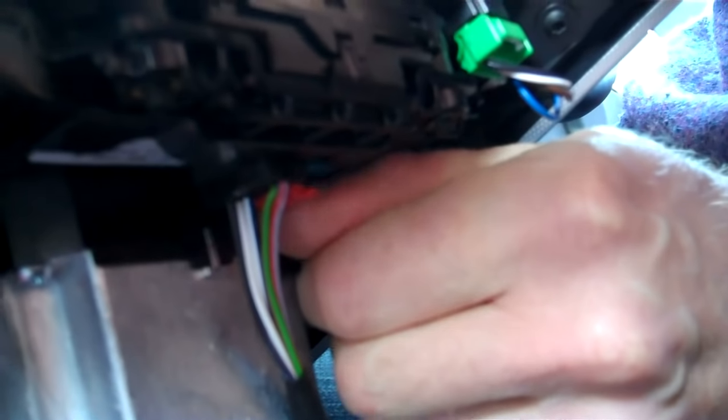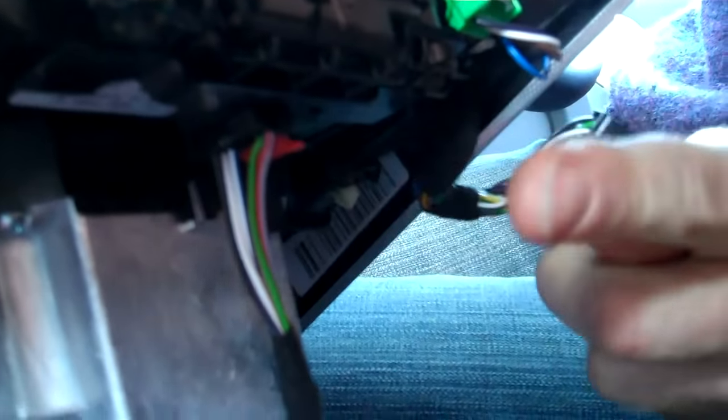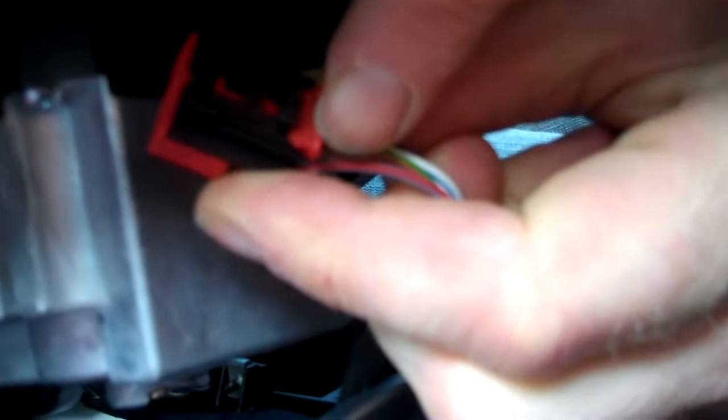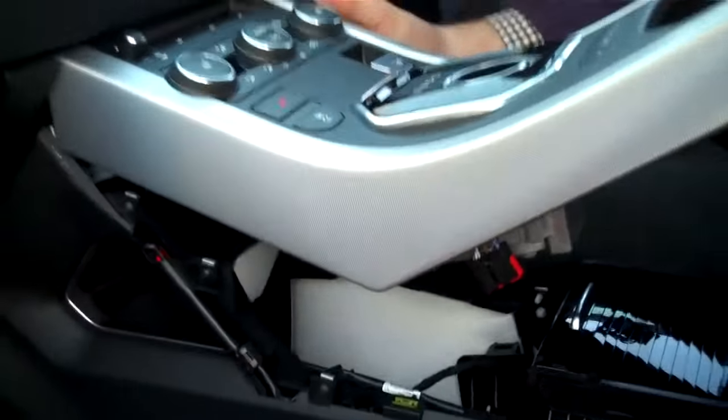There's a third connector under here and this one's a little more complicated. There's a little red tab you've got to pull down, and then there's a button behind here you need to press in. That releases the connector — pull the tab down and press that bit to release it.